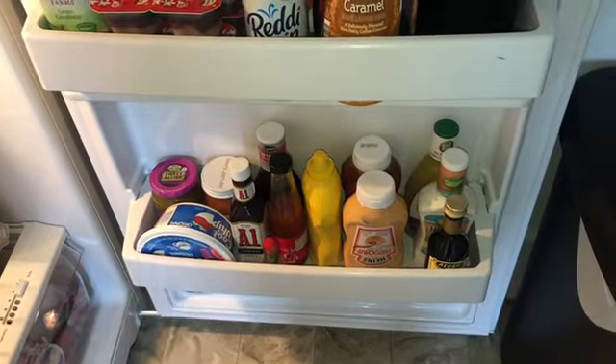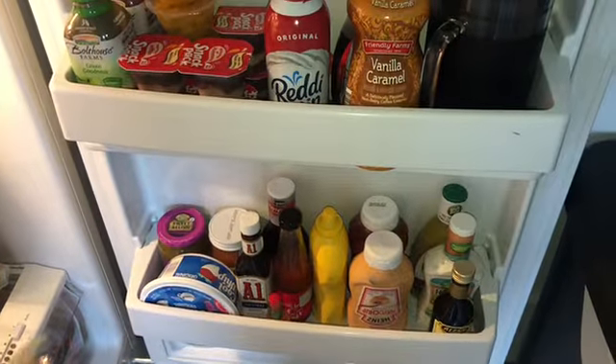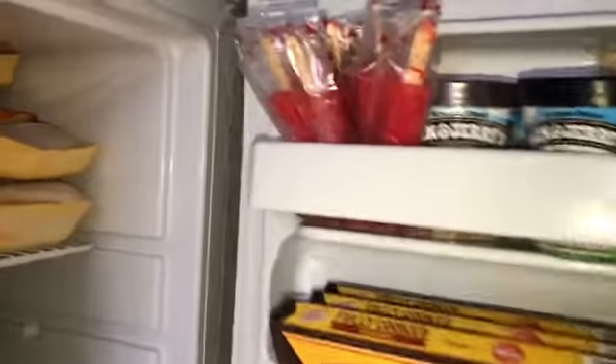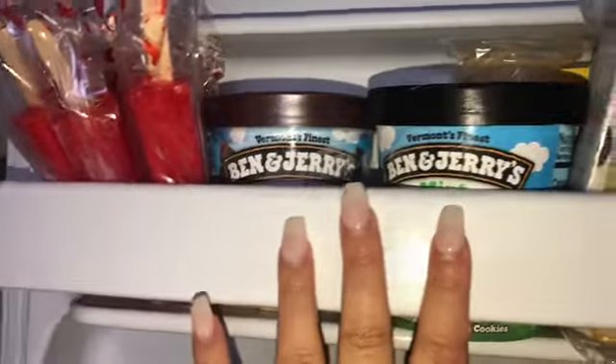Down there is pretty much all of our condiments. I narrowed it down — there were a few things that were expired. I feel like this is the perfect time to go through your fridge and really look at it and get rid of anything that needs to go. With this whole quarantine situation we have a lot of time on our hands. The icies that I had over here I ended up taking out of the box to create more space, and I figured they would go perfectly here since we have our ice cream here.